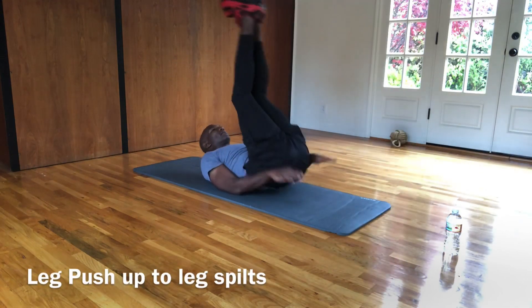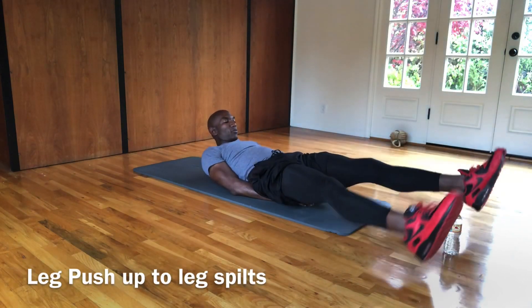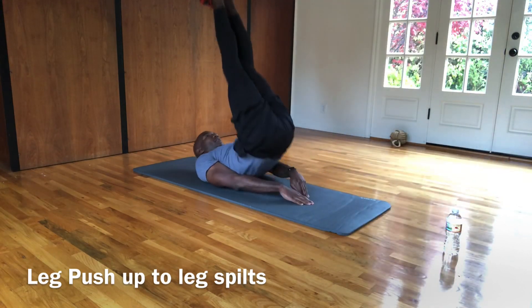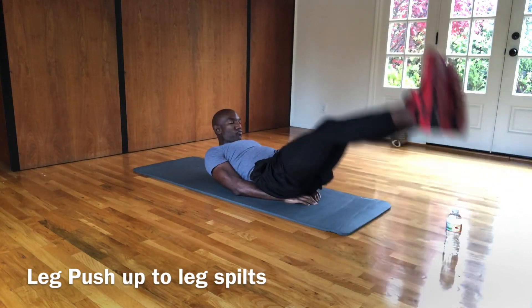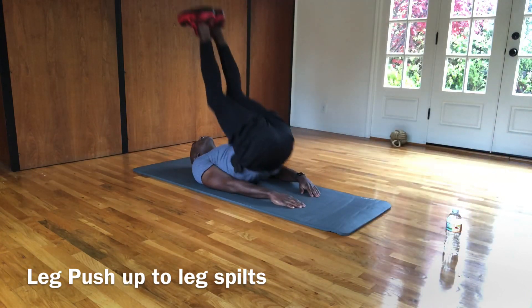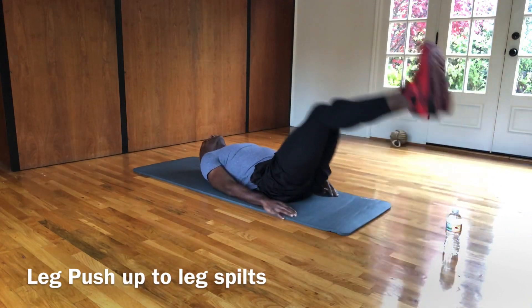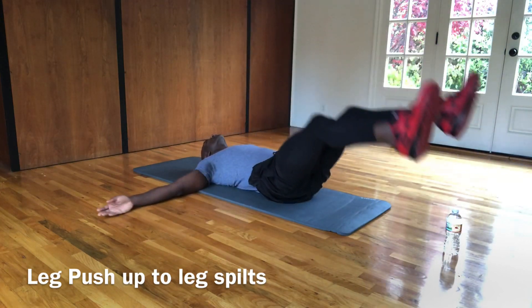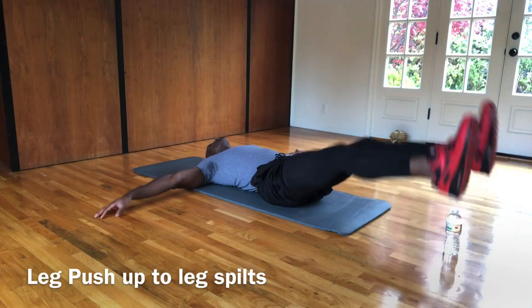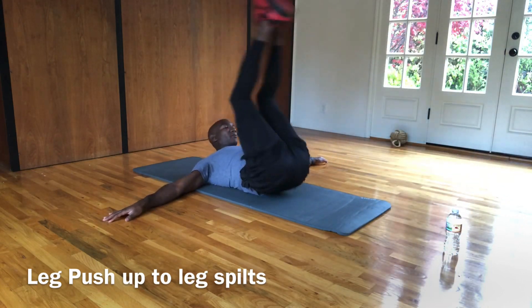So what we're going to do is press up into a split. You come up six inches, you push up in the air, and you come down six inches off the ground. Then you open your legs. If you need extra back support, put your hands underneath your butt.